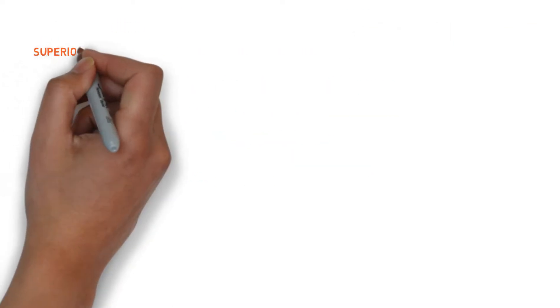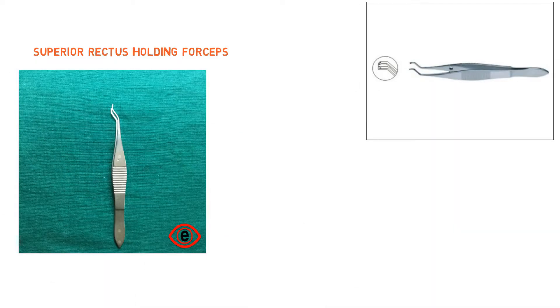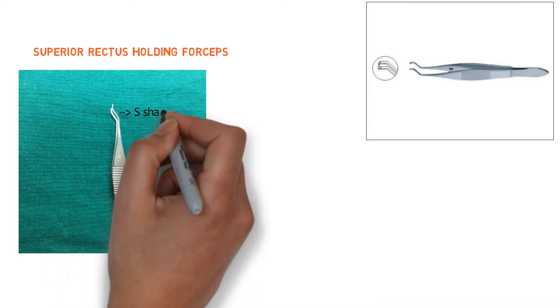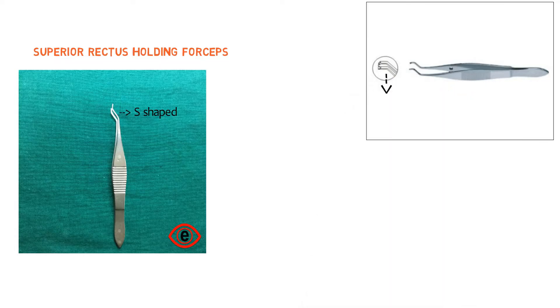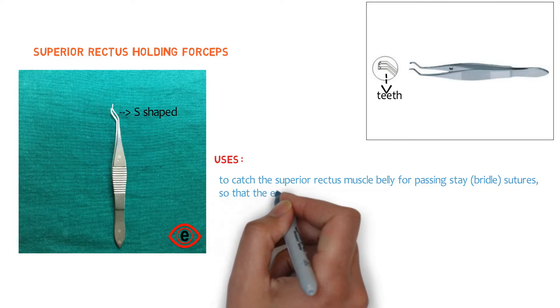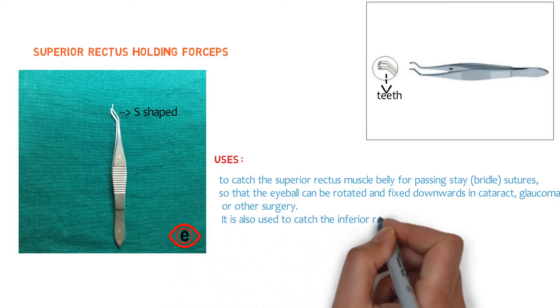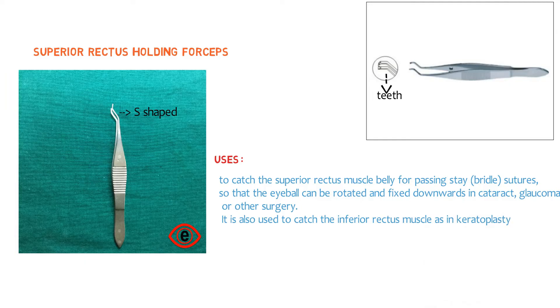The next instrument is superior rectus holding forceps. Here we have the image. It is a stout forceps with double curvature, looking S-shaped at its end. It has one or two teeth at its tip, and its curvature at the tip is designed to fit with the curvature of the globe. It is used to catch the superior rectus muscle belly for passing a bridle suture, so the eyeball can be rotated and fixed downward in cataract, glaucoma, or other surgeries. It is also used to catch the inferior rectus muscle, as in keratoplasty.